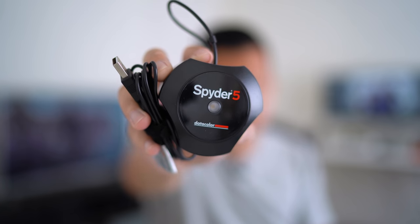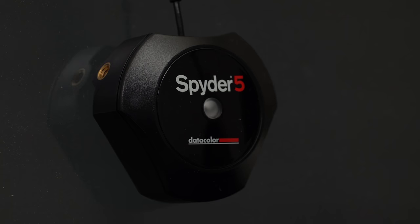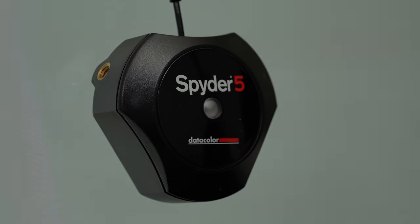I partnered up with Datacolor to introduce to you guys the Spyder 5, an advanced display calibration solution for all of your laptop and desktop displays. Damn, look at that — my first hashtag ad. I always thought it would be for some shaving products or something, but this is cool too.